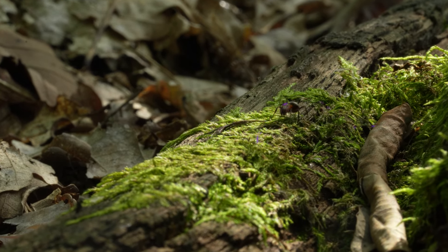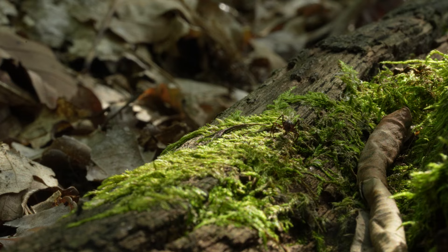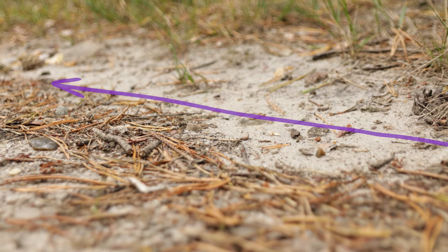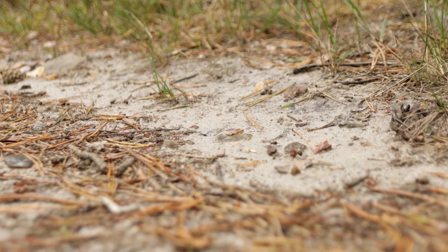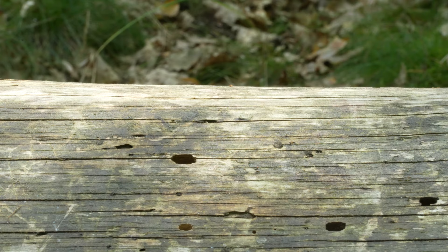Formica rufa, like all other ants, create chemical landmarks with their pheromones. These help them create something like a highway leading to major sources of food or material they need. Following these tracks, we can try to better understand an ant's life.